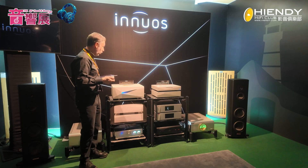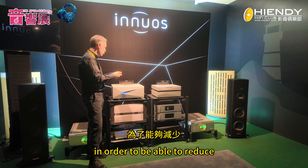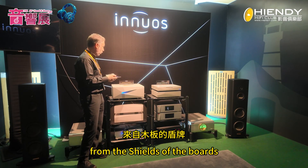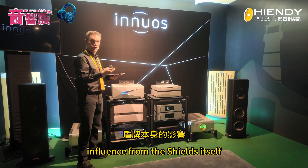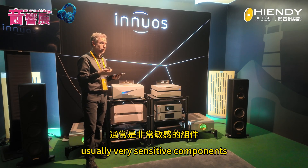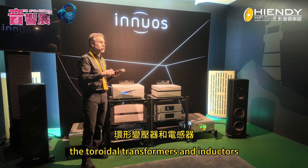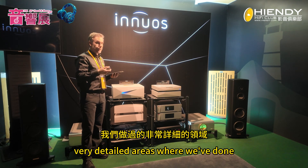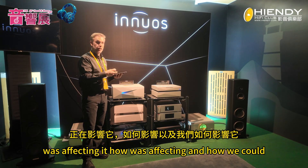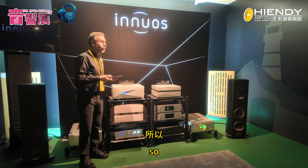In terms of the chassis, we've integrated technology from Tonio to significantly reduce the effects of vibration on the system. This is applied to board shields, regulators, the ARC 8 capacitor boards, main boards, Precise USB boards, and toroidal transformers and inductors — all of which tend to vibrate a lot. We've done 3D simulations in MATLAB to understand where vibration was affecting the system and how to damp it to get the very best sound.